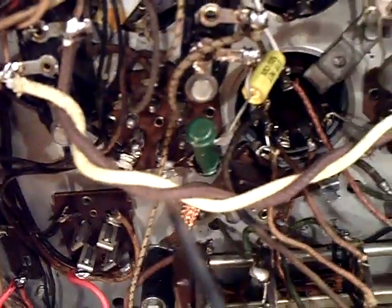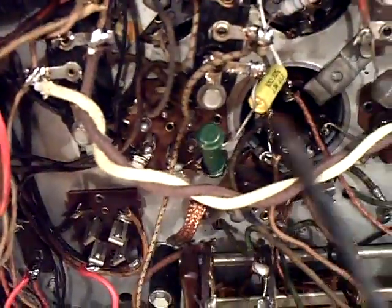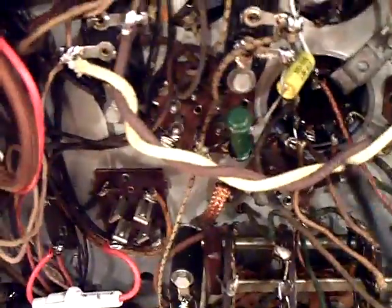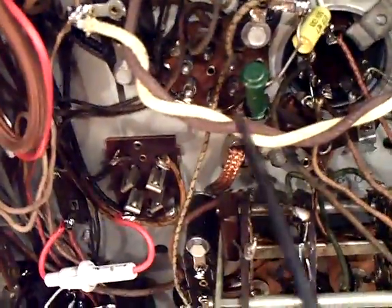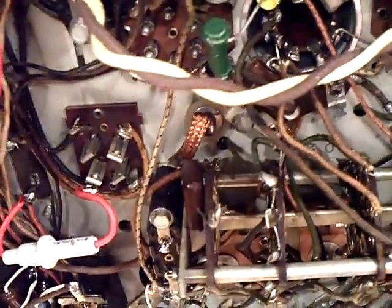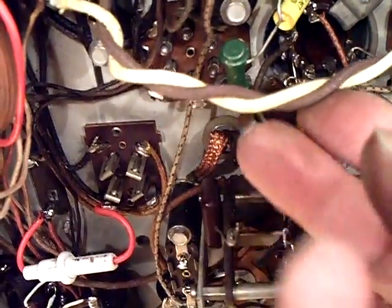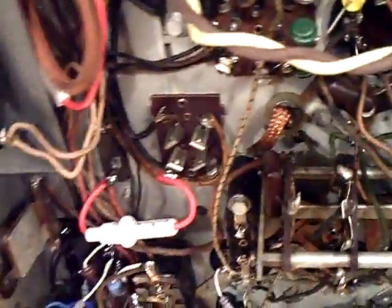What I did here was I replaced the wiring for the shadow meter — not because it was bad underneath the radio, but it was getting all frayed on top of the radio. So I replaced that and you can see I twisted it together, and that should cancel out the hum because originally it was twisted. So if you have twisted wires in the radio, you should re-twist them when you replace them.